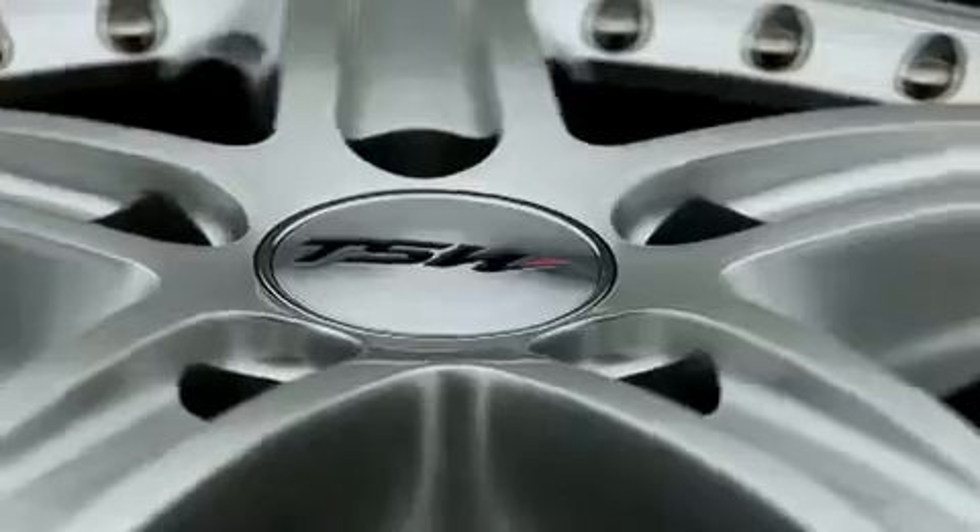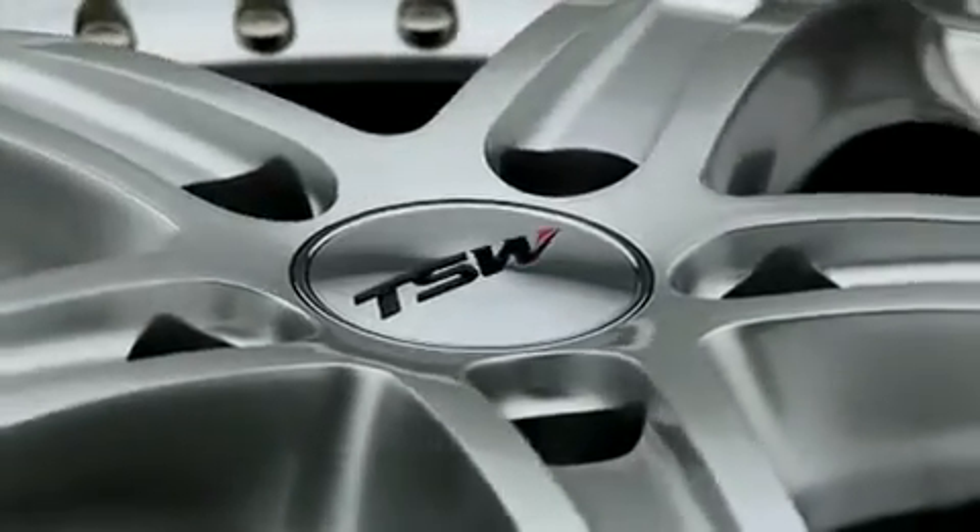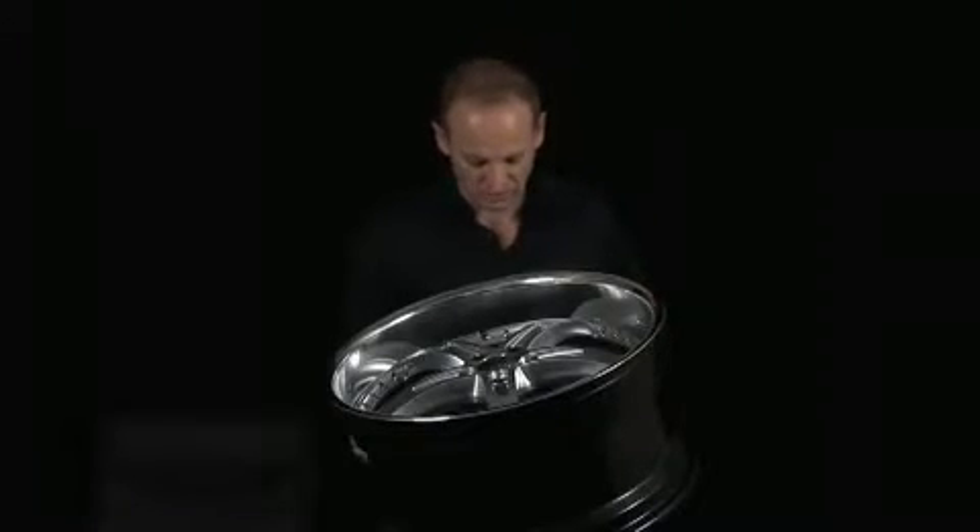The next thing we look at is the caps. TSW uses an extra-thick emblem. The advantage of this is, first of all, the emblem will not warp, and also the color will not fade, but it gives a much better quality feel on the wheel.